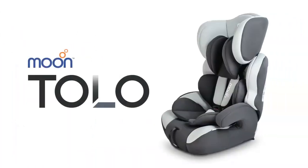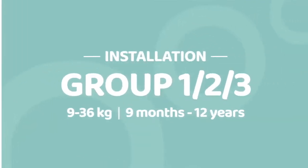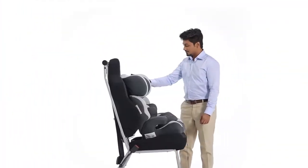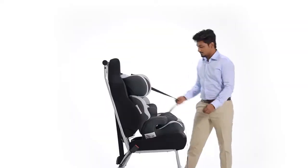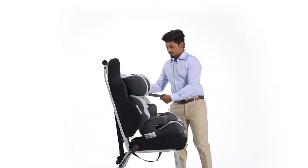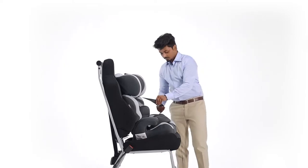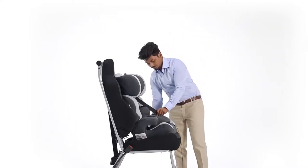Moon Tolo Car Seat Installation Guide. Take the car seat belt buckle and make sure the straps are not twisted. Cross the diagonal strap underneath the headrest and cross the waist strap underneath the armrest.